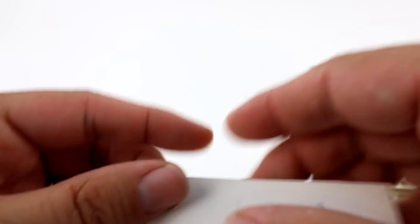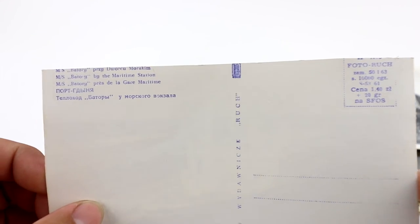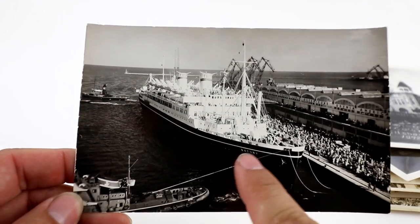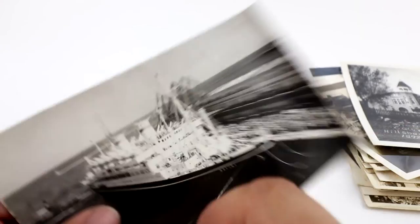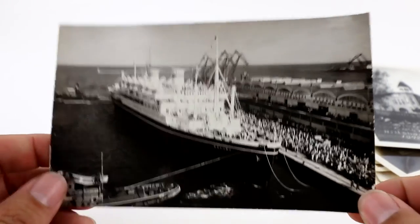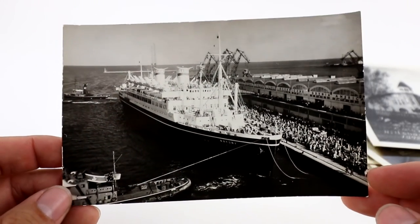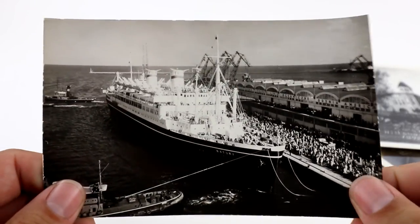We're lucky enough on this one that it's clearly been trimmed — it's not even centered. This is a Polish steam liner. You can usually tell the name of the boat from the side, and luckily this one has it on the back. A similar card sold for like $15.99 before. This was part of a lot that I lost money on — probably one of the only salvageable cards from that whole thing.